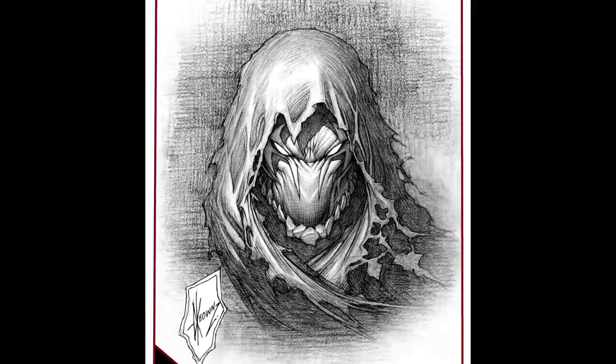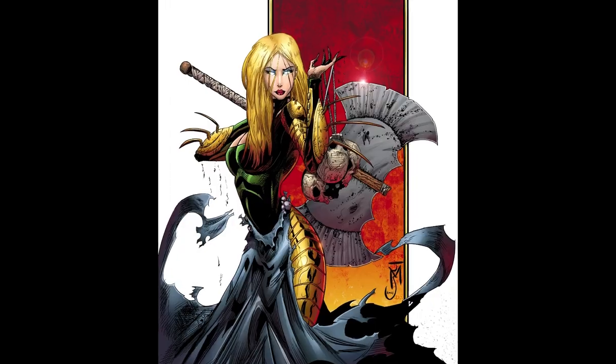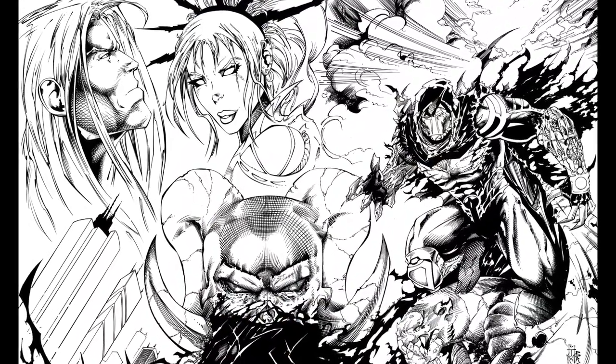Hey everybody, before you go — did you know I have my own comic book called Reaper Destroyer on Indiegogo? It's an action sci-fi adventure that captures everything about the dark heroes of the 90s that we love, but with a modern-day twist. If you haven't yet, please consider backing today. There's a link in the description below — talk to you all later.